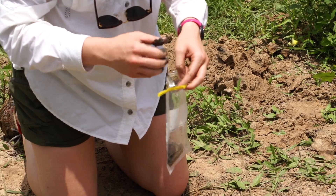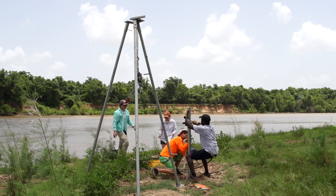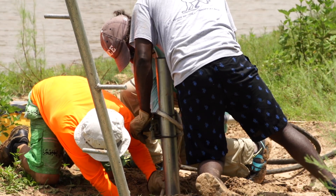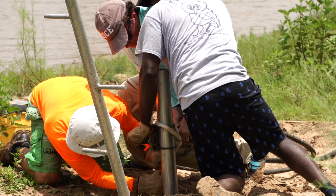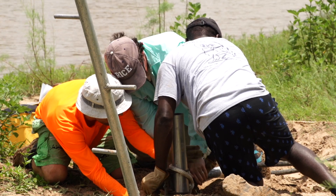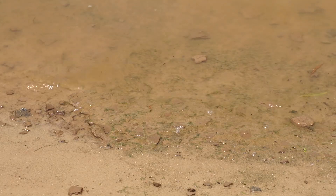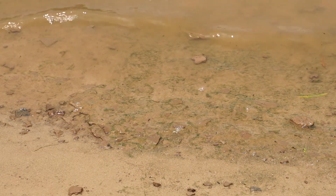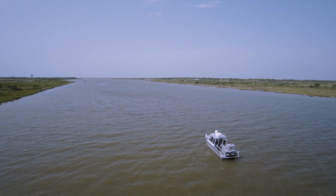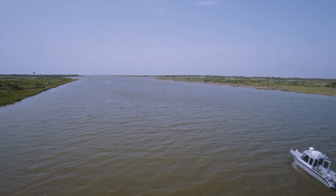This will allow us to assess all the sediments comprising the point bar itself, so we can understand the internal sedimentary architecture. We're doing this because we want an assessment of the sediment — the mud and the sand — that comprises the Brazos River, so we can understand what's being pushed downstream to build up the delta and the coastal system.